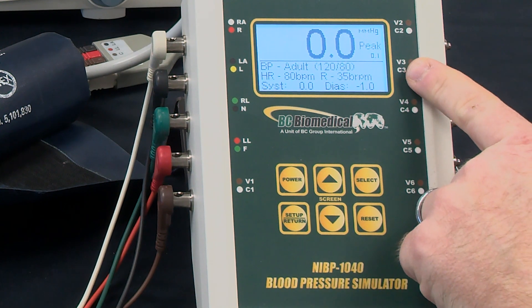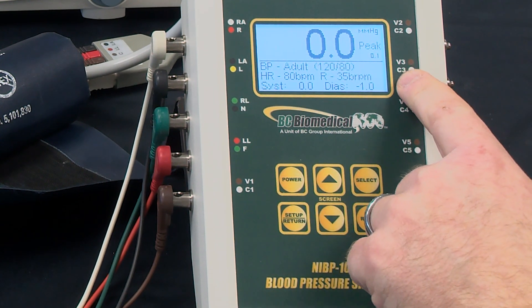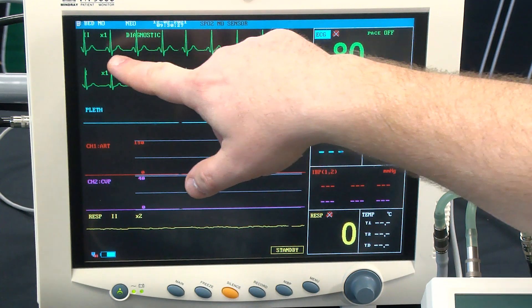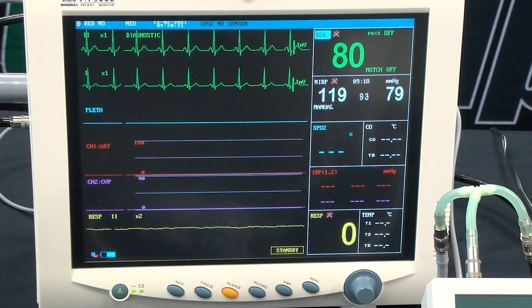The NIVP will default to 120 over 80 BP simulation with a heart rate of 80 beats per minute and a normal sinus rhythm. We can see lead two is showing a normal sinus rhythm and our rate is 80 beats per minute.